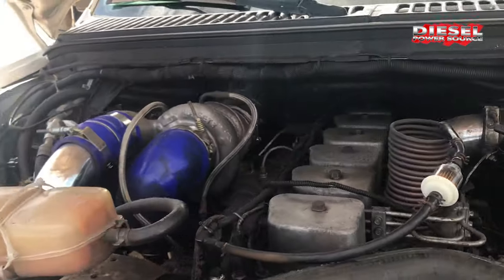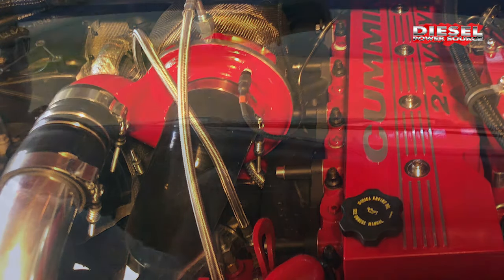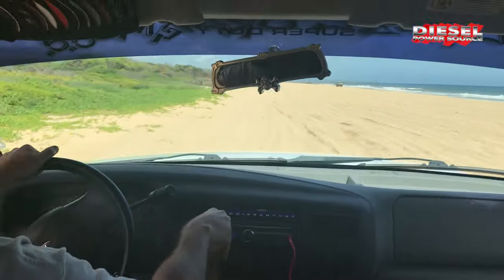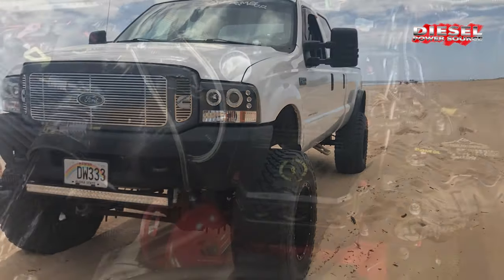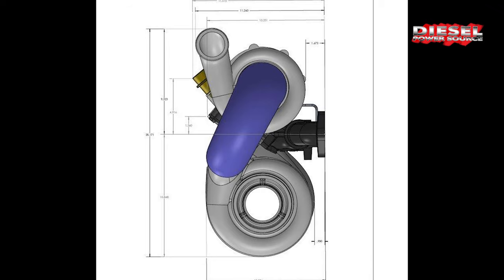High EGTs will literally be a thing of the past, a non-issue when you install our compound kit. It's made to fit tight to the engine to avoid the Ford HVAC box, which allows you to keep your AC.